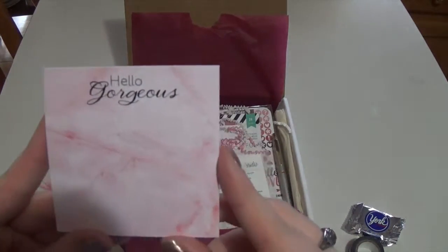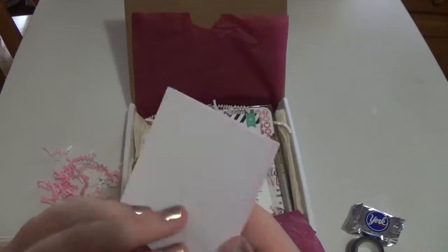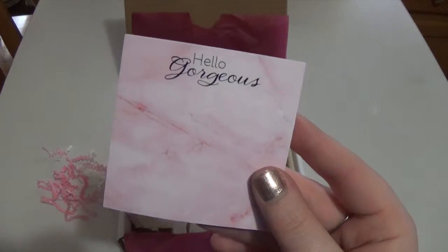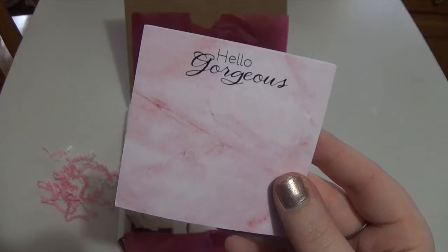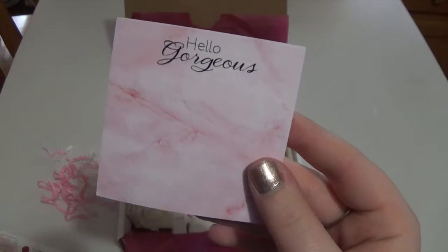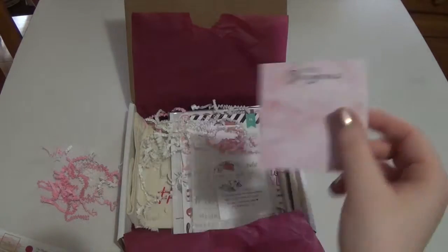The next thing is these gorgeous post-it notes — oh my gosh, they even say 'hello gorgeous' and they have this watercolor marble pattern. They're light pink and they're from the Planner Addict Box. It says 'remind yourself how gorgeous you are when you use these sticky notes, designed exclusively for this month's box.' Super cute — I love sticky notes. These will be great for pre-planning.